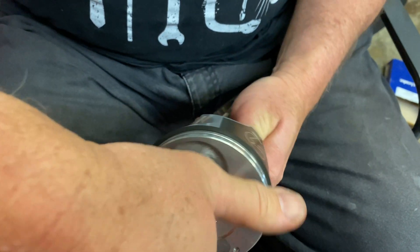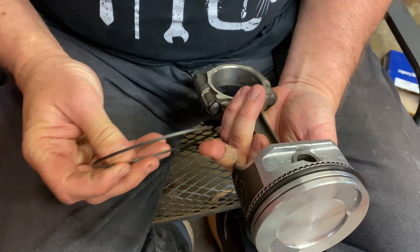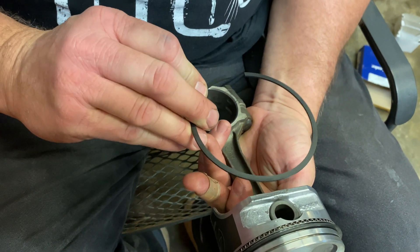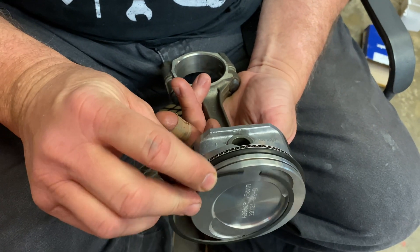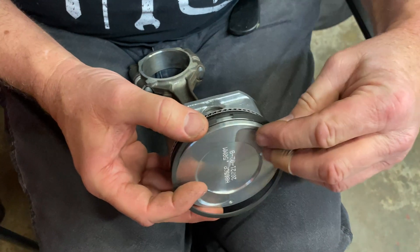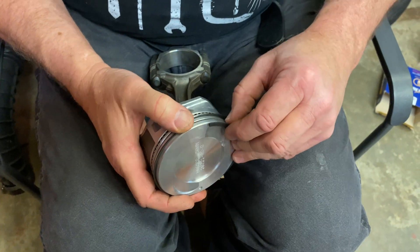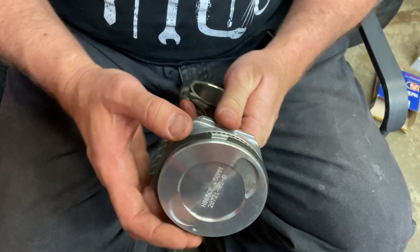Now I'm going to flip the piston around 180 degrees. Daniel has handed me a ring for the top groove. The top groove ring does not have any marking on it at all — all four corners are squared off, so it doesn't matter which way it goes. We'll hold it right here in the top groove, get one corner started, work it around about halfway, then grab the ring and place it in the groove. And here we are, ready to go.